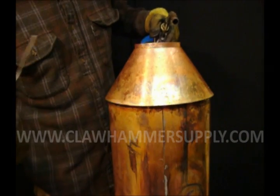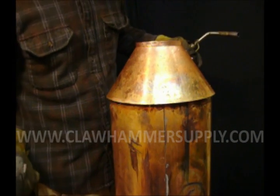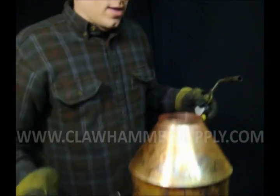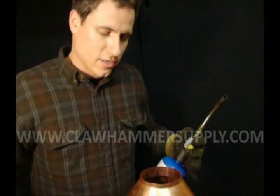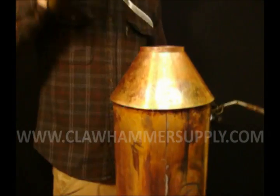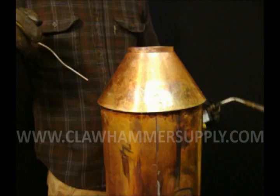You can't stick your torch all the way down in there. That would run the risk of exploding the thing according to the torch manufacturer, and you're going to run out of oxygen in there so the flame is going to go out. So just try and shoot it down in and get an even mix.